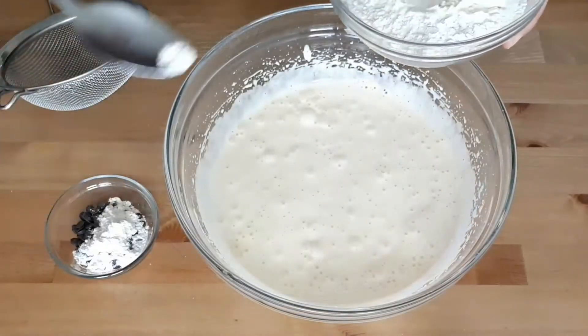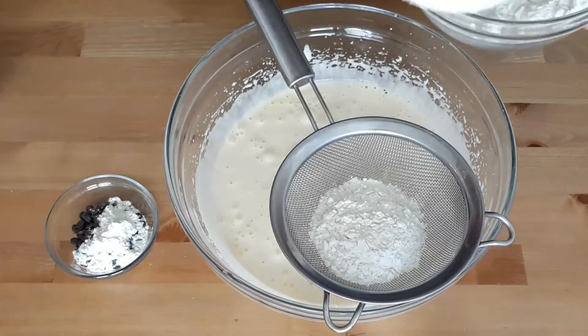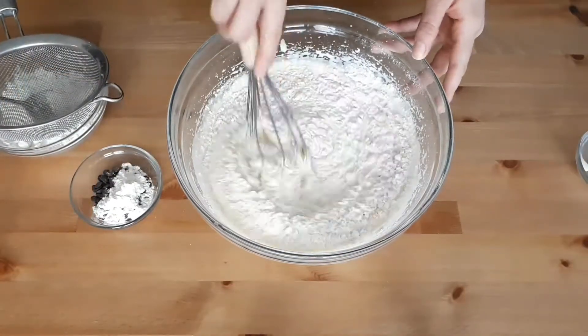Before adding in the flour, take about one full teaspoon and add it to the chocolate chips. Then sift the rest of the flour into the batter gradually, incorporating it with the whisk using just your hands.